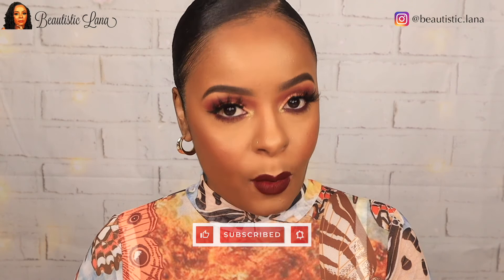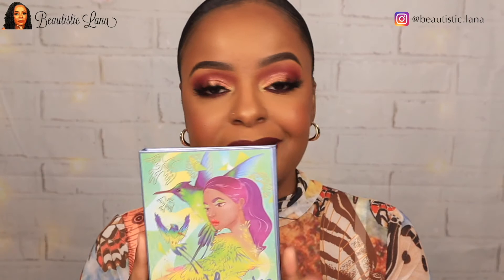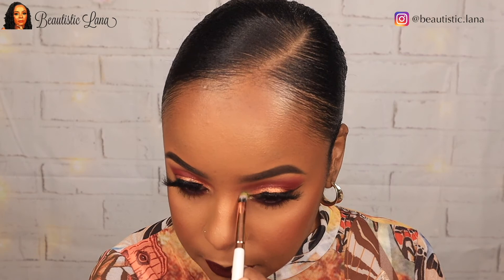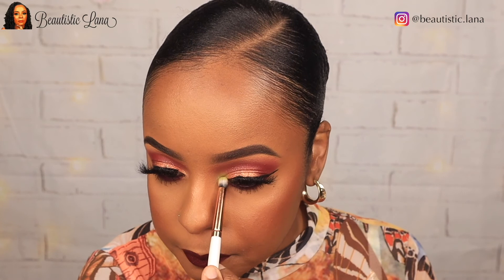This looks glamorous, but I need a pop of something. So I'm going to use my other Odin's Eye Cosmetics palette — the Hannibal palette, a collab with Tina the Fancy Face. She has this beautiful green in her palette called Brothers, and I'm going to use that in my inner corners because I just need a little pop of something else. Hopefully this will do it and I don't mess it up — fingers crossed. Oh yes! Come through, Tina — you did it, girl! You see the difference? I needed that green.